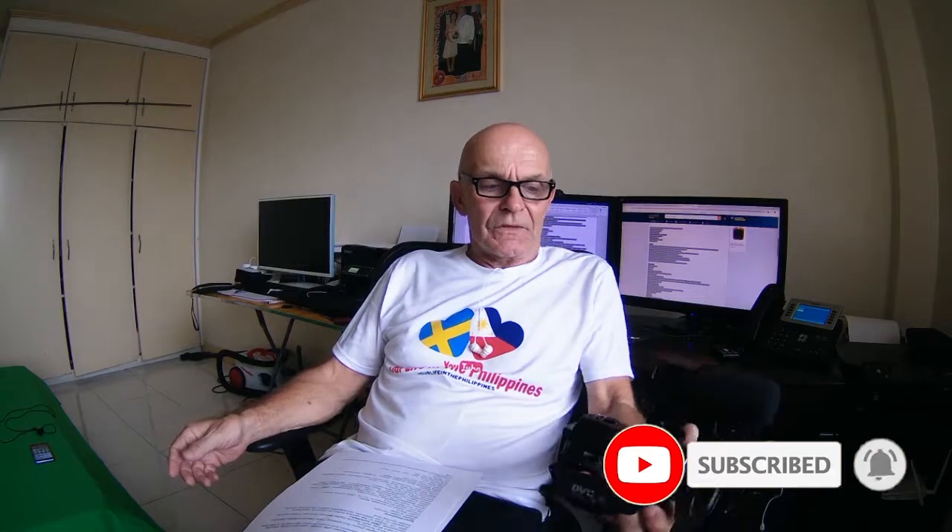Hi guys, welcome to our life in the Philippines. I'm just gonna give a quick review — a few minutes. I bought a camera about two months ago, maybe one and a half, and it's an off-brand China brand.